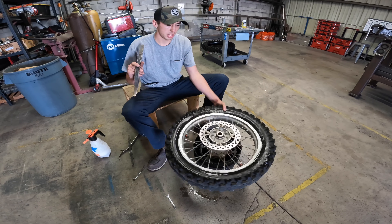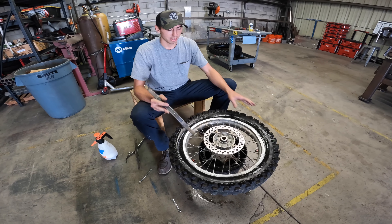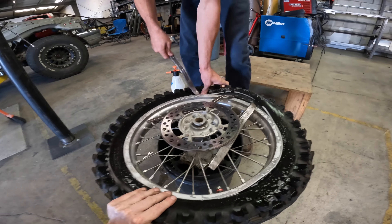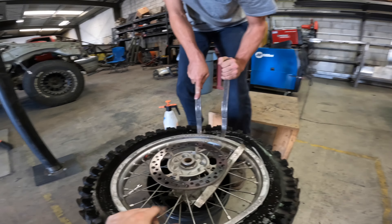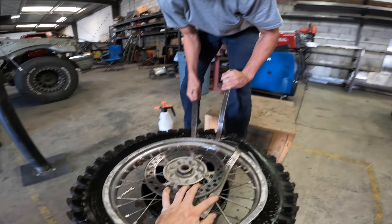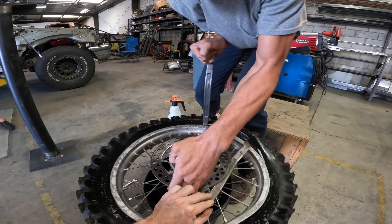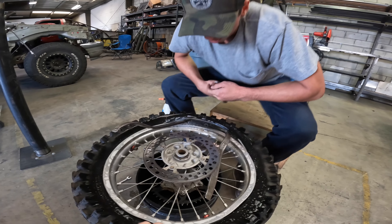Next we'll take our tire irons. I usually like starting opposite of a bead lock, but since we have two I'll just start over here. The brake caliper technique — those are my extra two hands. You might have to release this one a little bit to get the tire iron to catch. Pop that one — and there she goes. Your bead's over the rim.